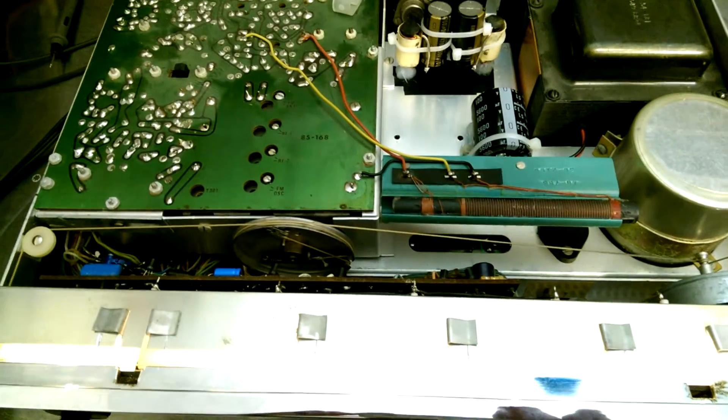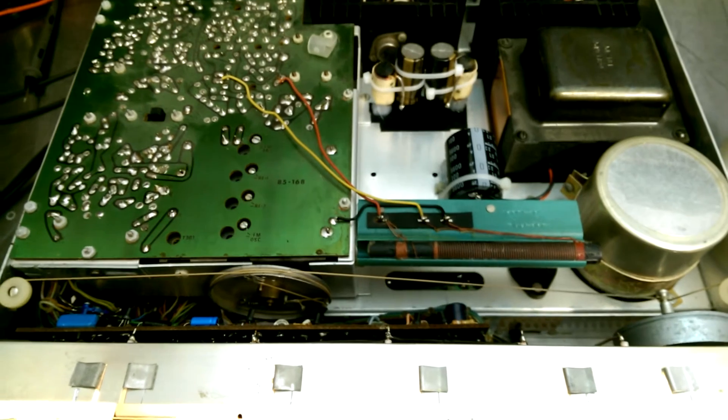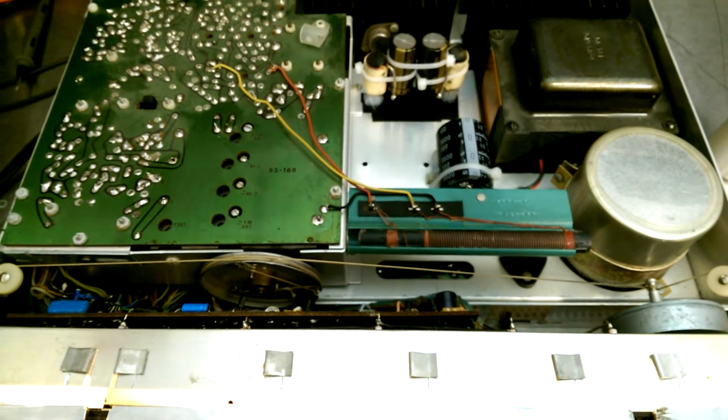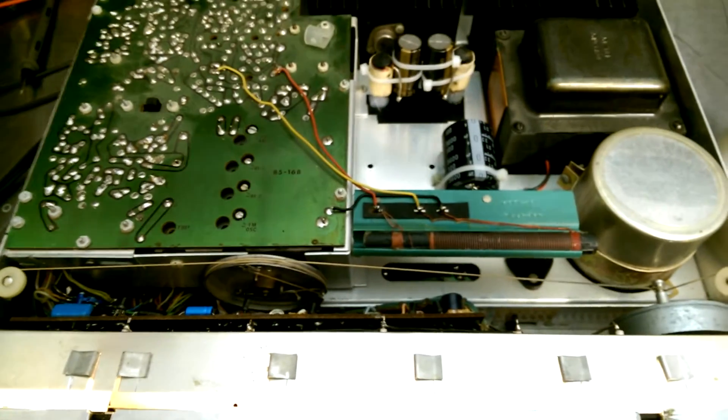The other caps I've changed out are on the underside of the unit. It's not particularly interesting — just a bunch of axial-leaded caps on the two driver boards and on the regulated supply board.